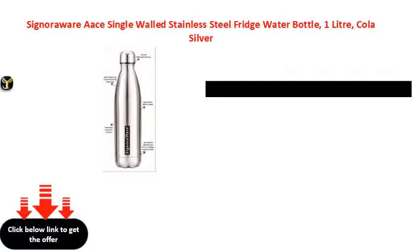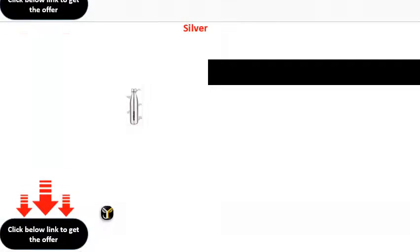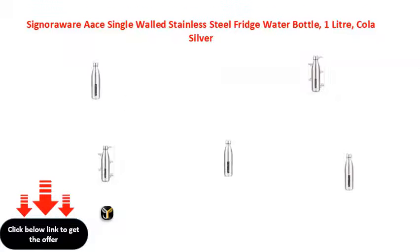Signora Wear single-walled stainless steel, 2 litre, cola silver. Signora loft, 5 litre, cola silver.